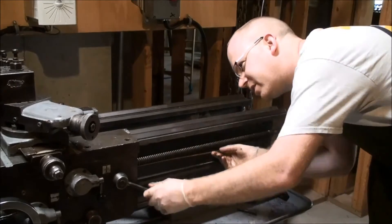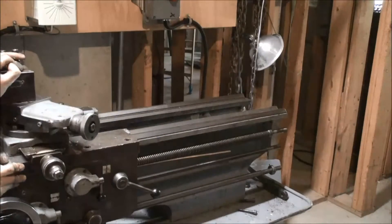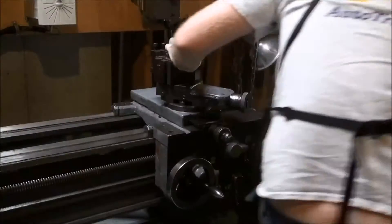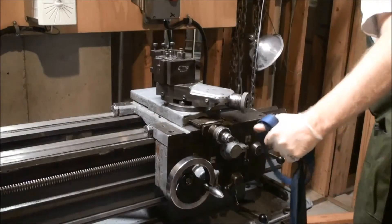It seems to be engaging, so we'll give that a try. By putting the dowel in there it's been able to move the carriage. The problem was I didn't have consistent drive off of the crank engine.